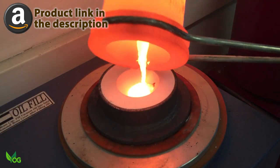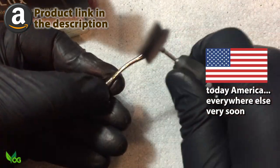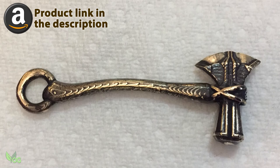Right now it's only available in the US, but Soraya Tech tell me it will be released in Europe very soon and I'll certainly be keeping you posted on that score.